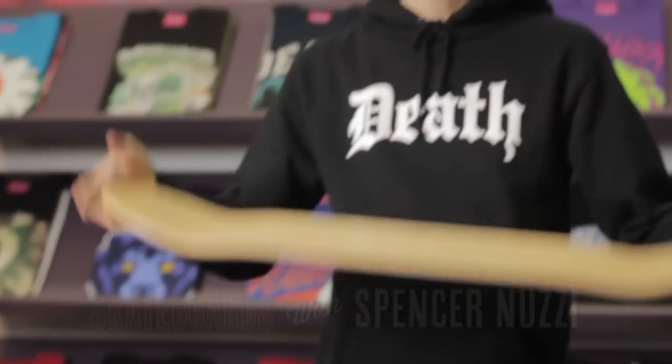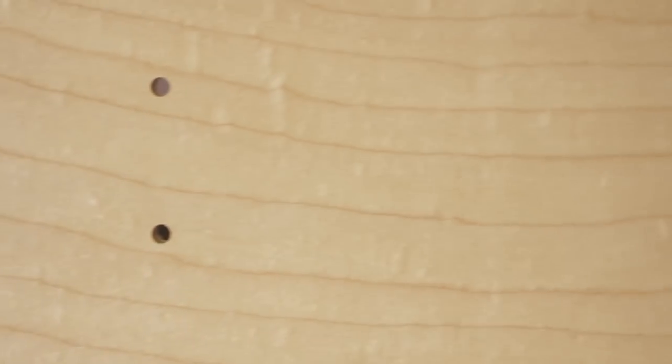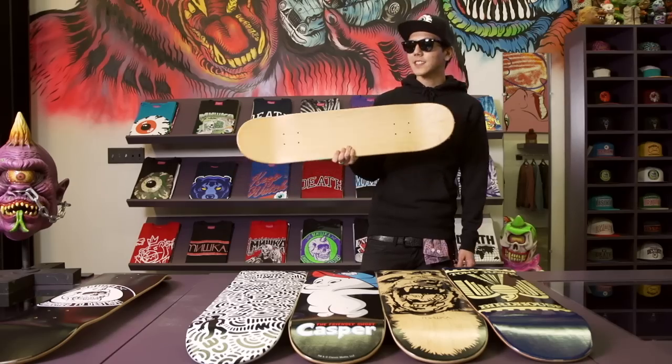Most boards today are made out of a seven-ply maple, and if you don't believe me, you can count the plies. You might find boards in other materials like plastic, bamboo, or even fiberglass. It might last you a lot longer, but maple's where it's at, so until we find something better, let's stick to this.